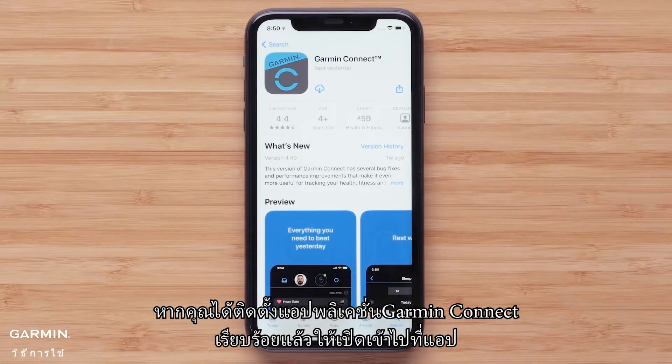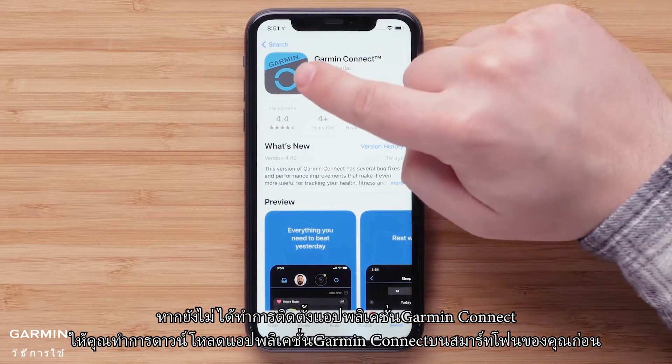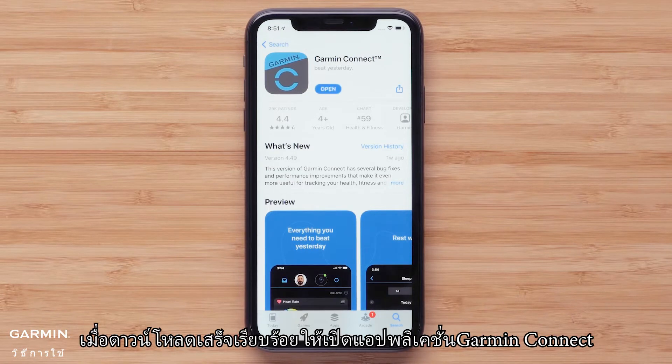If you already have the Garmin Connect app installed, go ahead and open it. Otherwise, you will need to download the Garmin Connect app on your smartphone. In this video we will be using an Apple iPhone, but the process is similar on Android devices. Once the download is complete, open the Garmin Connect app.